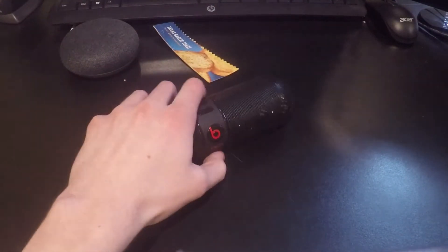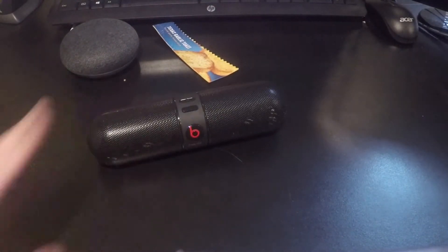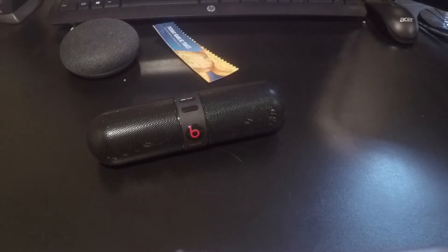Definitely good — definitely worth the money. Doesn't cost that much either, which is great. So that's it for the speaker review.